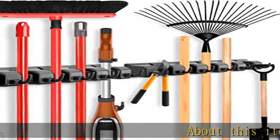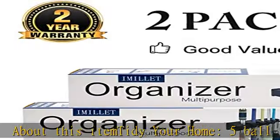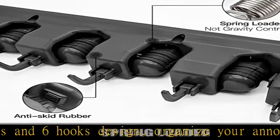Tidy your home with a five ball slots and six hooks design to organize your annoying cleaning tools within a small space. Special spring-loaded clips feature a rolling rubber ball that makes sure the broom and mop will not fall out.